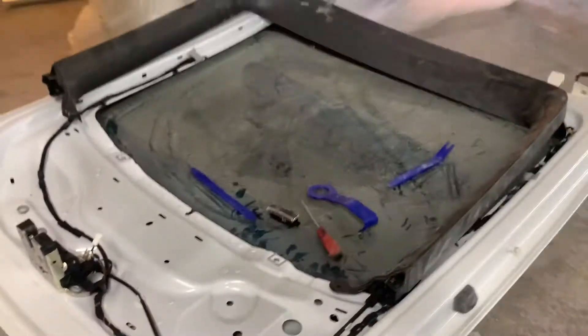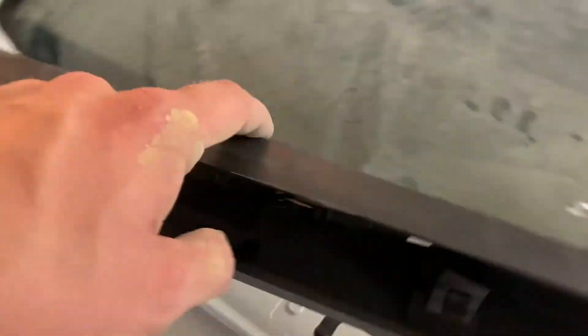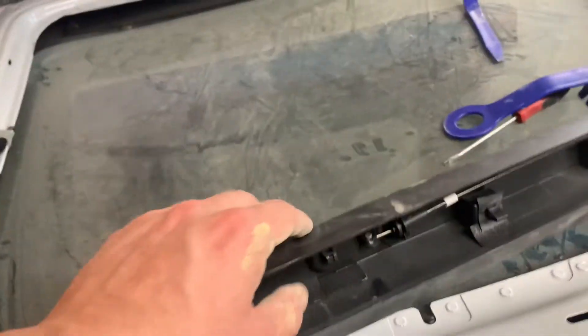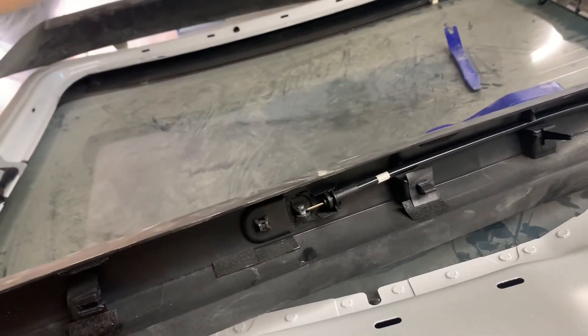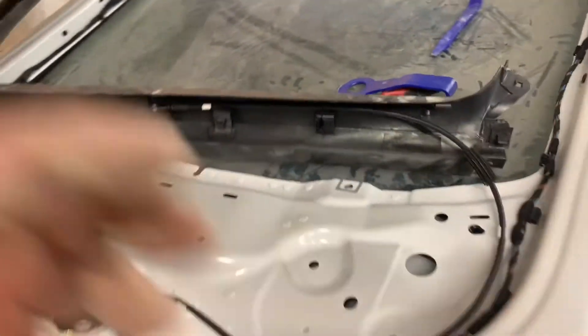There's a release in here, kind of hidden. I almost thought it was a screw hiding under there, but the other side didn't have it, so I just popped it off. Lo and behold, there's a cable that goes to it — that's your release. If you used to get stuck in the car, your actuator motor wasn't working, possibly a dead battery — something like that.